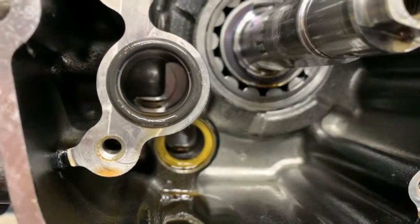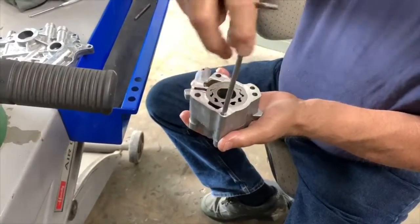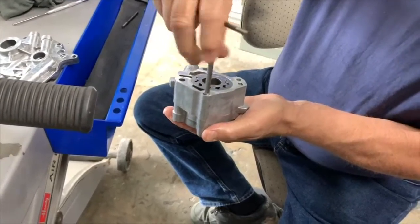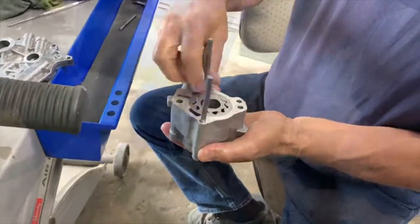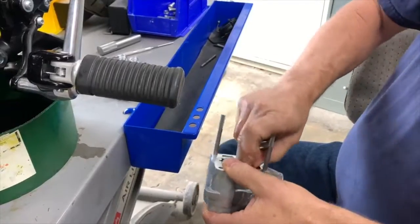Always make sure your o-ring is installed into the scavenger port. Install the provided alignment screws hand tight into the oil pump assembly. Remove the outer facing G rotors.